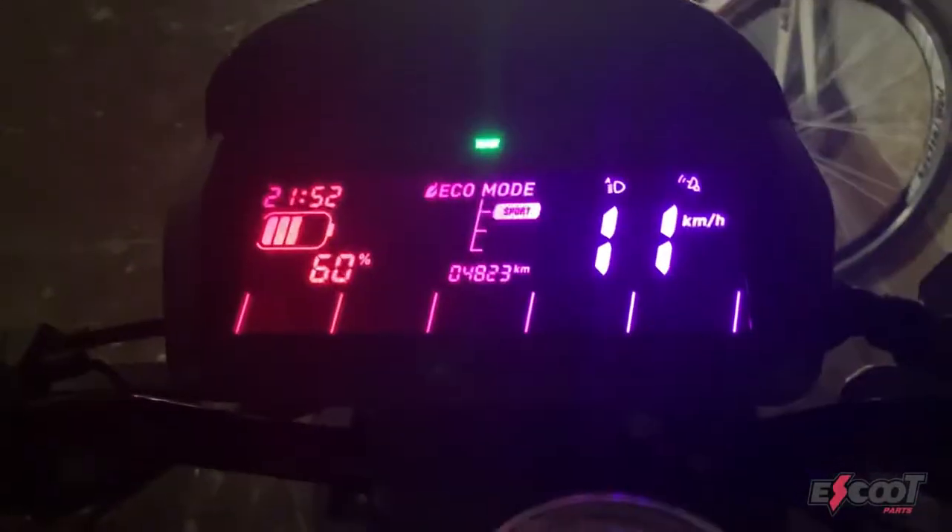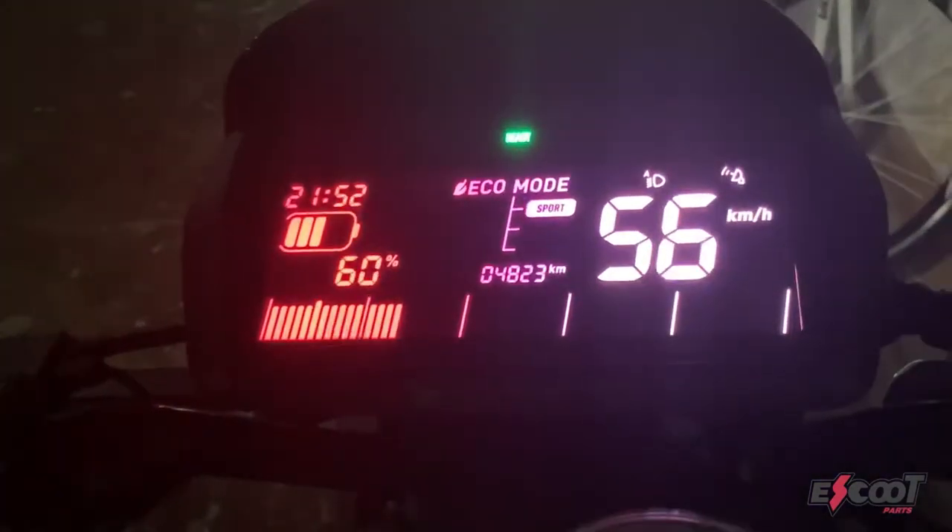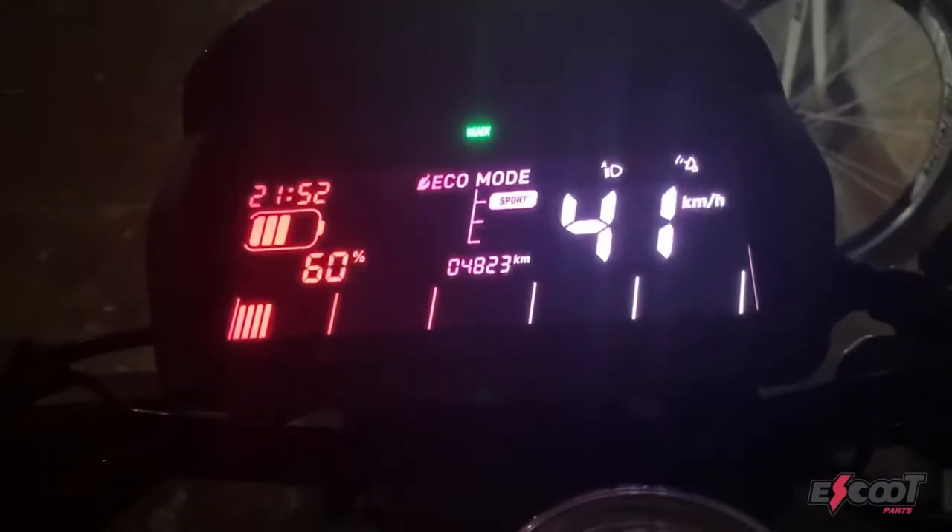All features will still work. For example, on my scooter there's only one battery so the display shows one battery. Furthermore it shows the time and all other features.